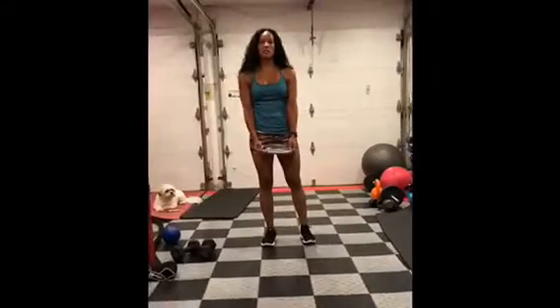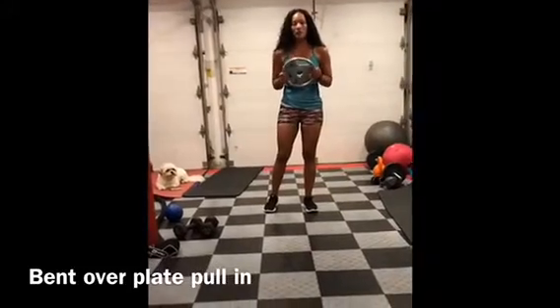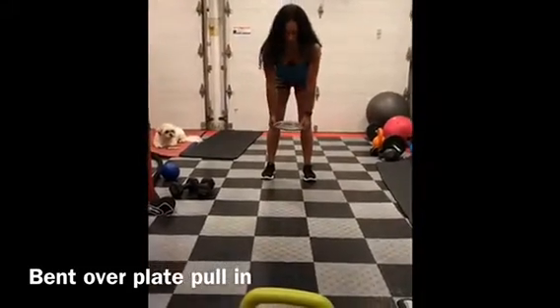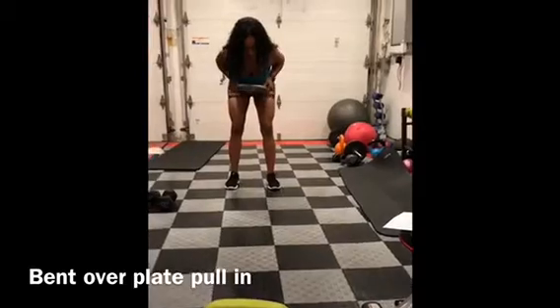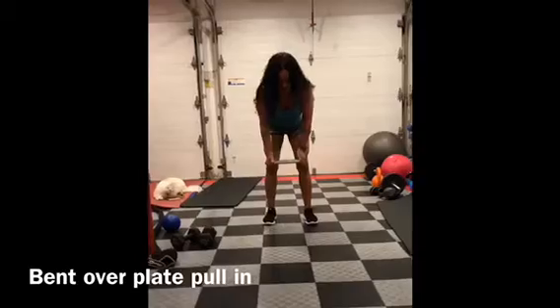Bend over plate pulling. So if you have one of these plate weights, you'll use that; if not, you're just going to use a regular weight. What you're going to do is bend over, hold the weight straight underneath your chest, and then you're just going to pull it in toward your chest, squeeze, and back out. In and out.